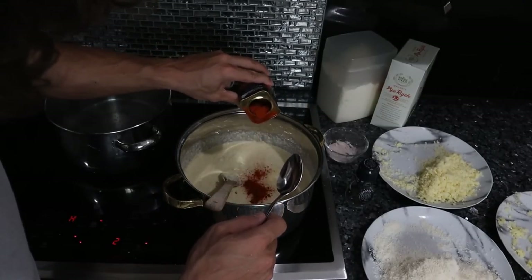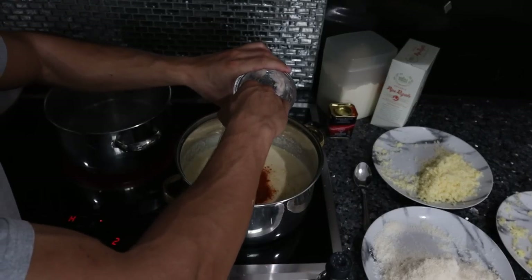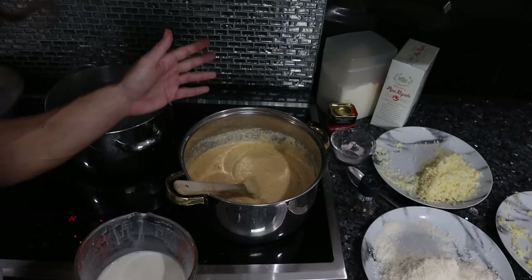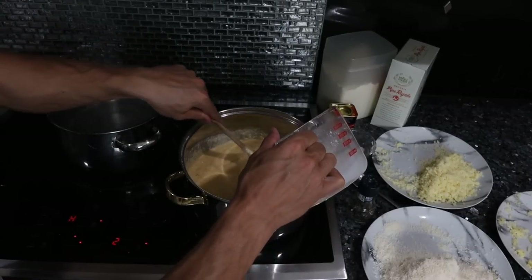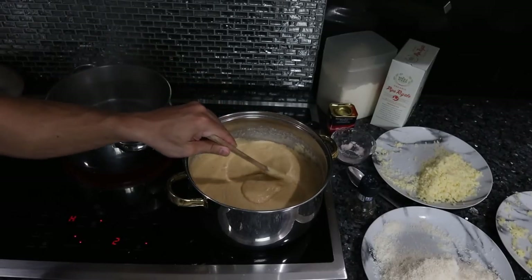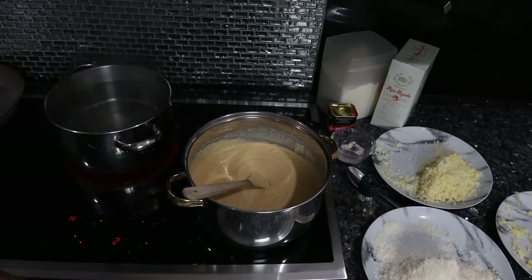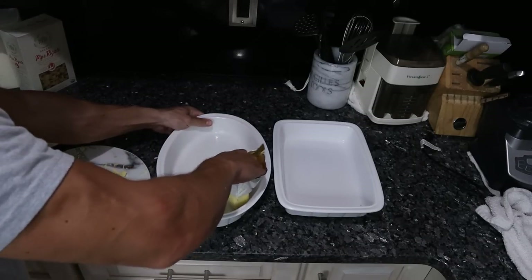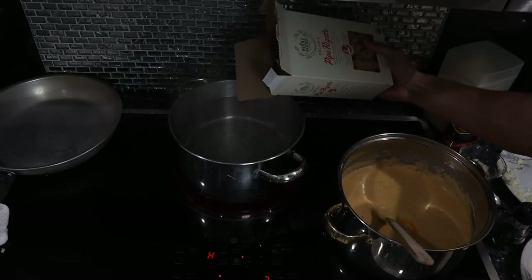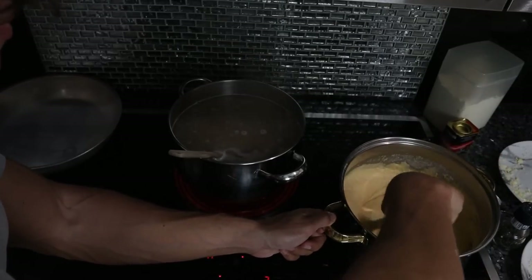We still have to season this — about a tablespoon of paprika, a teaspoon of salt, and plenty of black pepper, about a tablespoon as well. This is a bit thick because I added extra cheese, so I'm going to add another cup of milk to get it to the right consistency. Cheese sauce is pretty much ready; we're going to keep this warm. The water's still not boiling yet, so let's grease up the tins we're going to cook this in — I'm going to grease two just in case. I'll put the one pound of pasta in the water with a bit of salt.